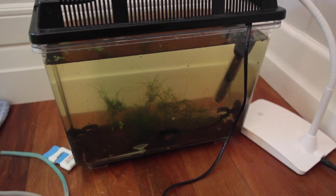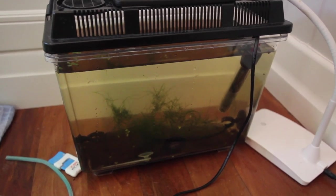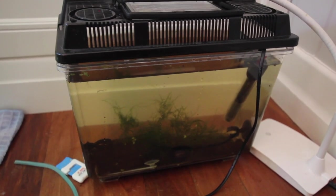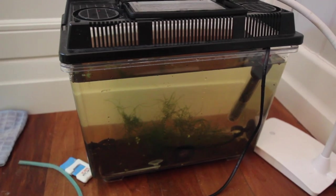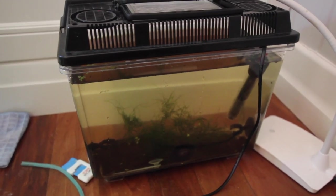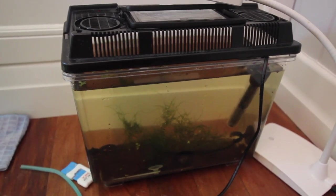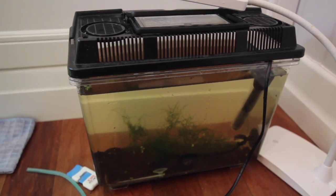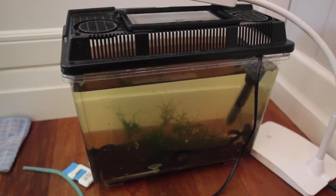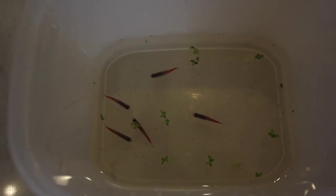Now we just leave these guys in here for the next couple of days until they become free-swimming. It's very important to leave the light off — these are blackwater fish and they are very sensitive to light. I'll occasionally come back with a flashlight to check on things. I've kept the temperature at about 21 to 22 degrees because if it's too hot the eggs won't have as good a hatch rate. The only light they'll get is the ambient light — this is pretty much it for the next couple of days.